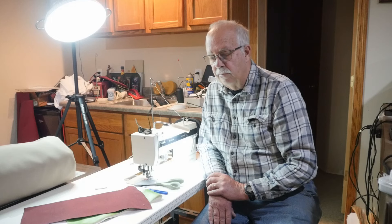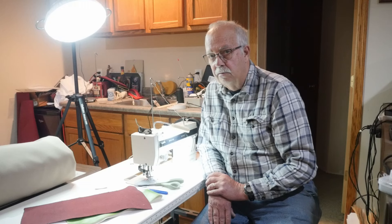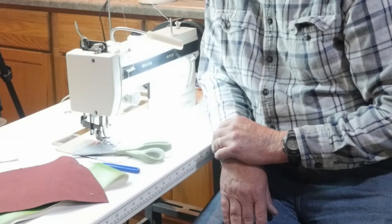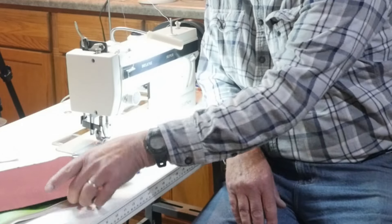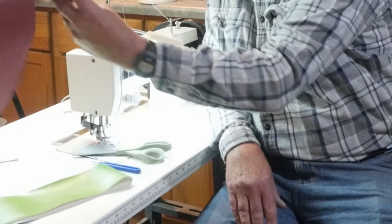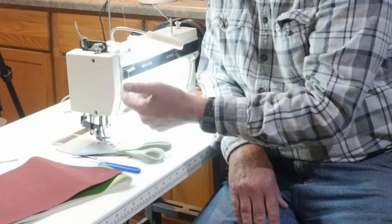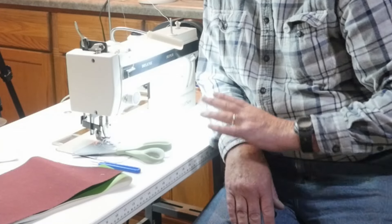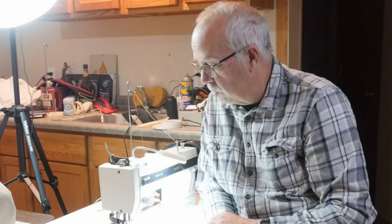Labels are different. There is a difference on the Sailrite machines though, because they have several upgraded components, and I have done that to this. The only problem I really have with this one is if I'm getting into a bunch of very, very thick material — let's say I have five layers of Sunbrella — eventually the needle bar moves, and I replace set screws, and it drives me nuts because it throws timing off, and then it doesn't pick up the bobbin thread either.